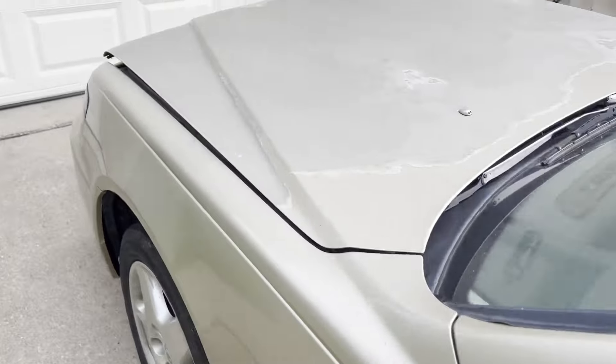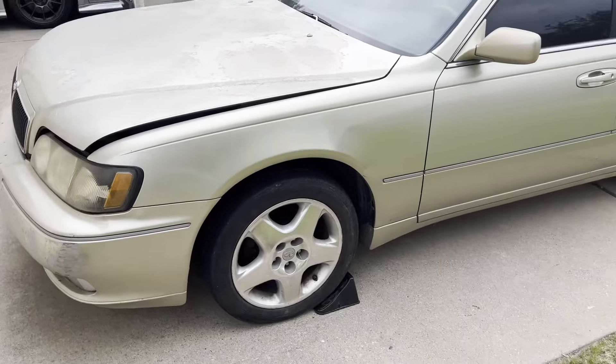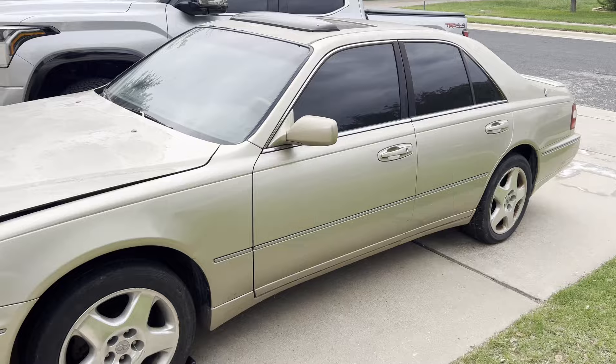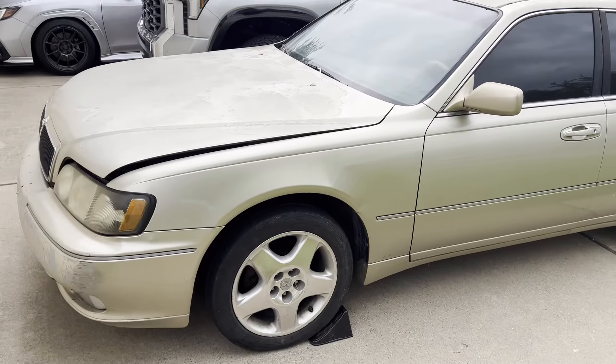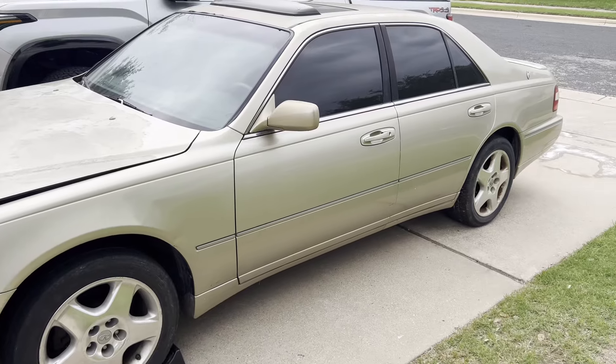At least once the brakes are done, it'll be safe enough and reliable enough — hopefully — once we figure out why it's getting hot and starting to overheat a little bit. Then we'll go from there.